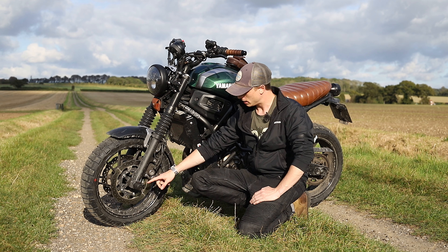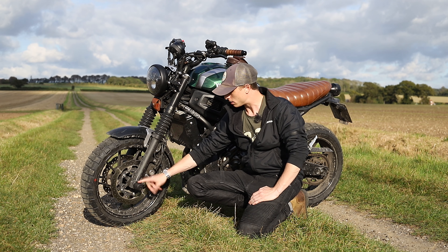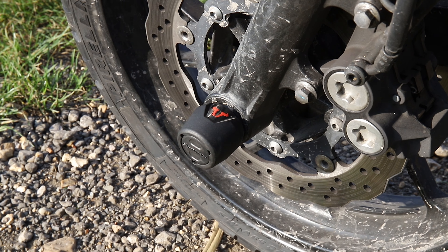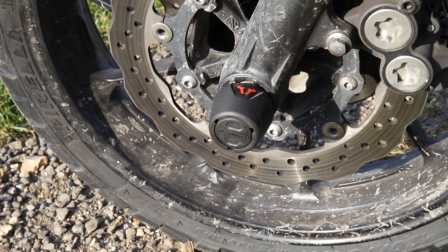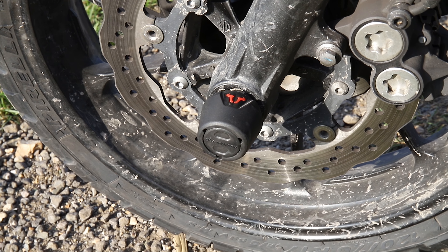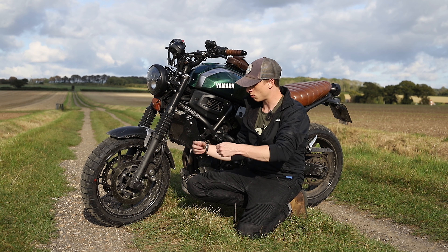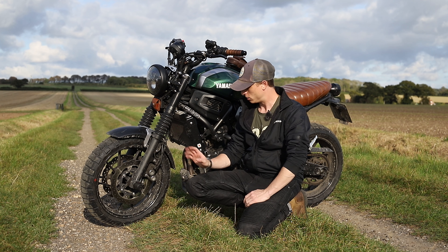I think the best thing to do is run from the front of the bike to the back. I'll try and just sort of breeze over everything but with a little bit of a description. There's quite a few, so I'll try and get through it quite quick. Let's start at the front and make our way back.